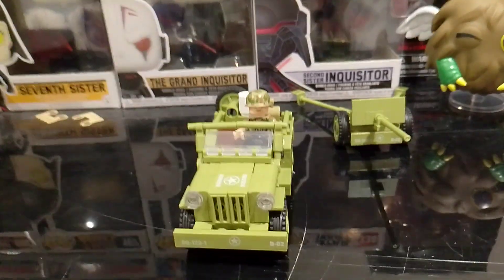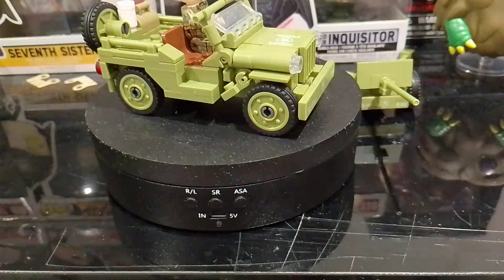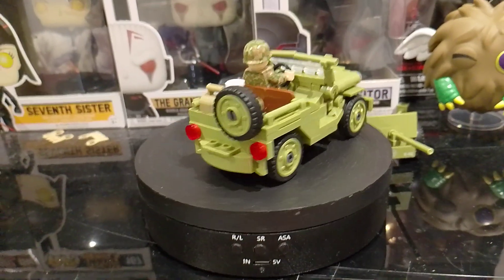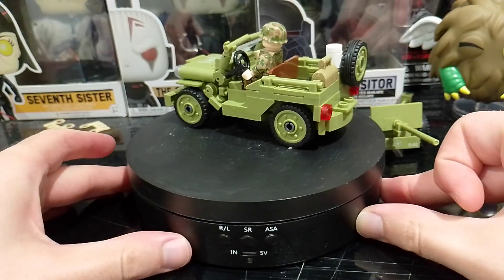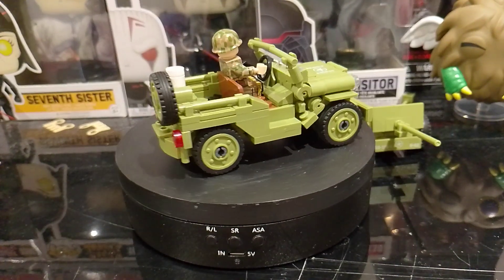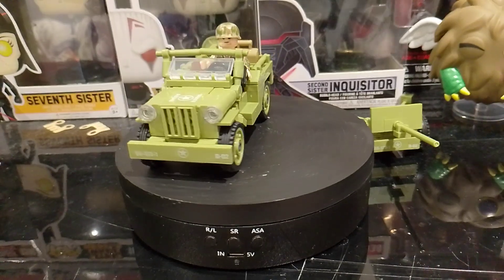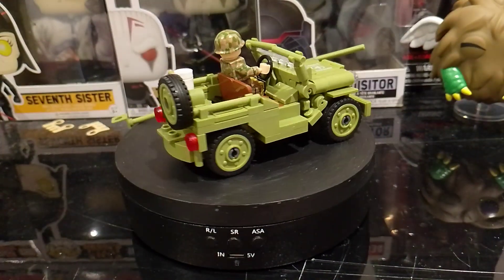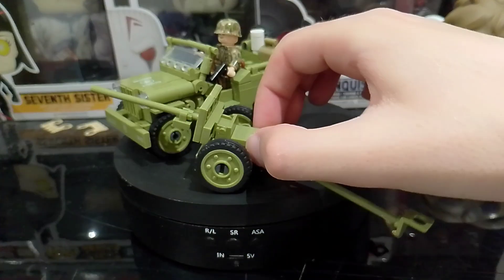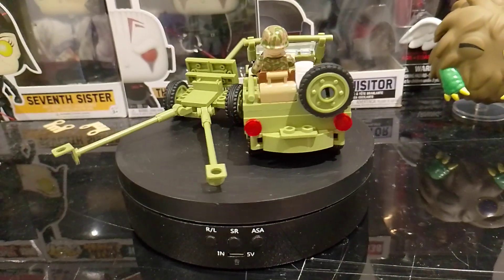So here's the Willys Jeep. I might just put it on the thing so I can actually show you better. The minifigure does not come with this anyway. I got this from eBay for like seven, nearly like seven or eight pounds. It's actually really cool. And I don't really know what this artillery piece is actually anyway.